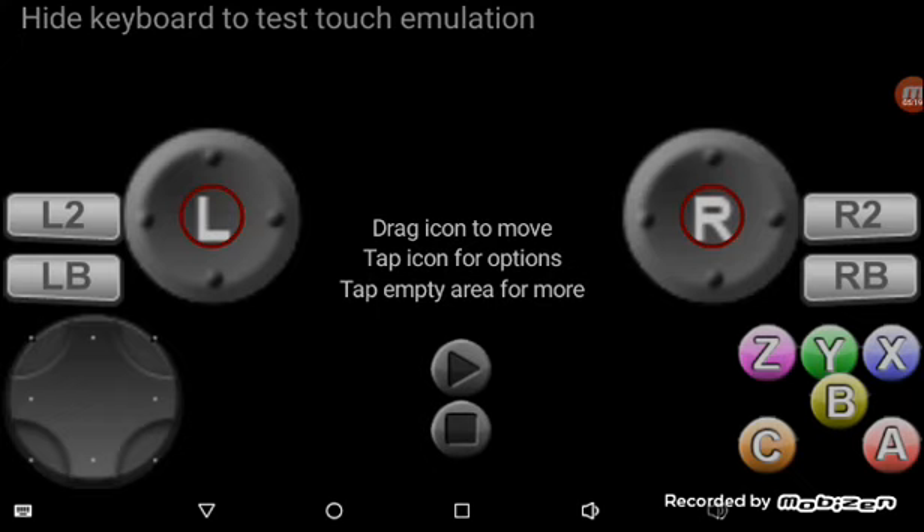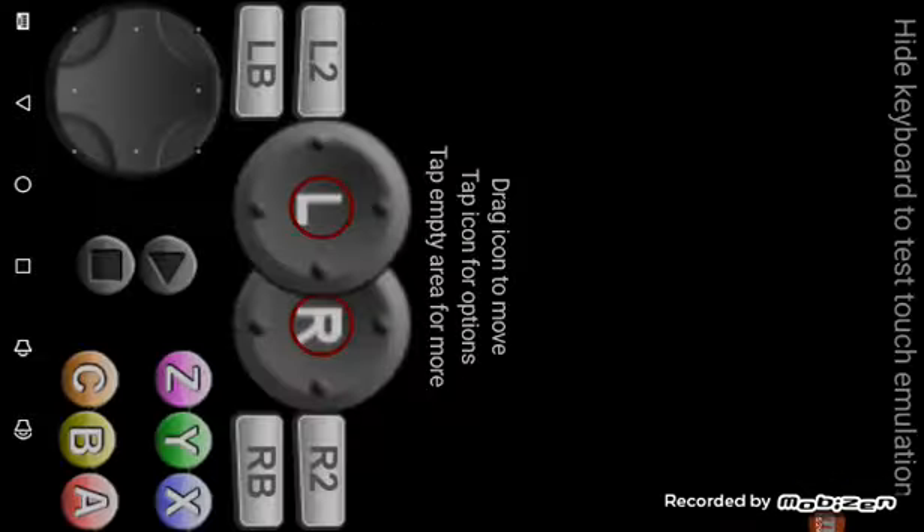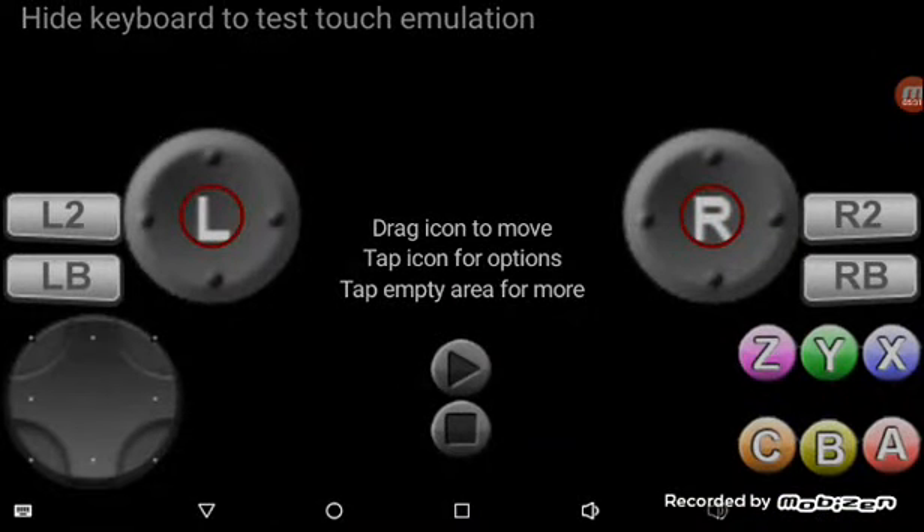This is the default layout. So that's why I was saying you need to edit it a lot, because the regular layout isn't really the best.